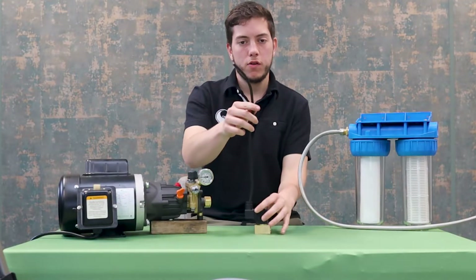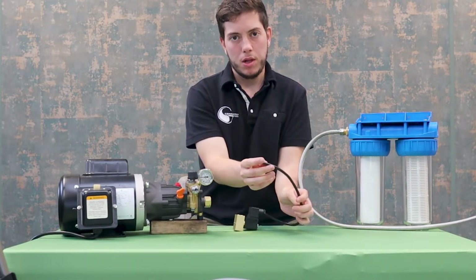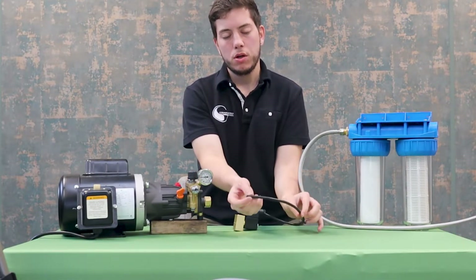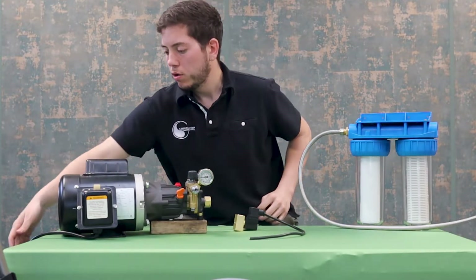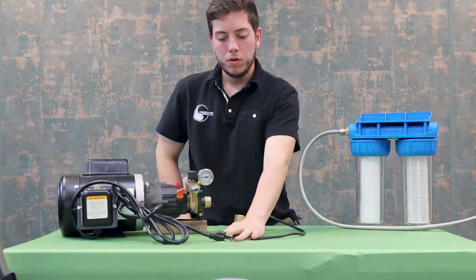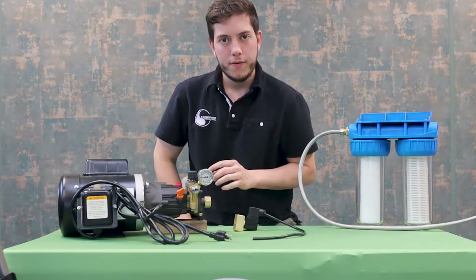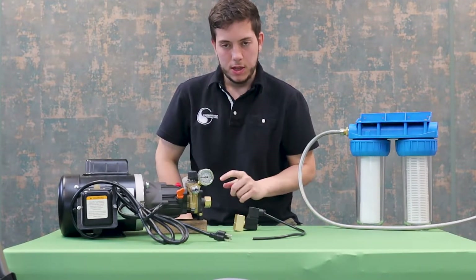Now that we have all the wiring secured, the last step would just be to put a 110 volt plug on this end so that you can plug it into a timer along with the 110 volt plug of the pump. That way when the timer goes off both the pump and the solenoid valve will turn off at the same time and seal the inlet.